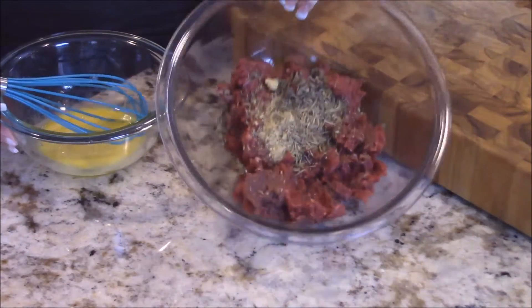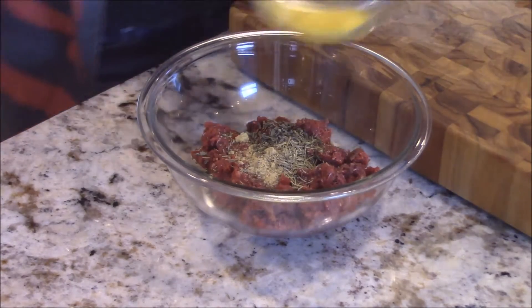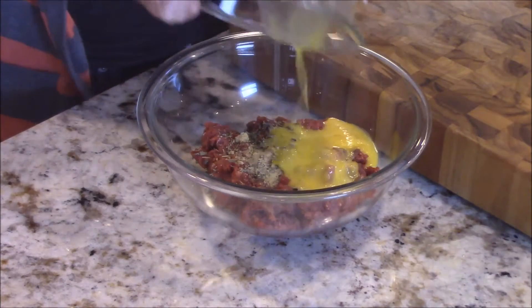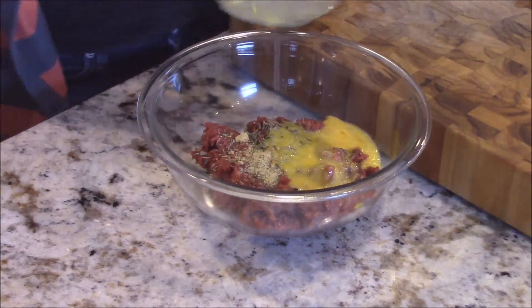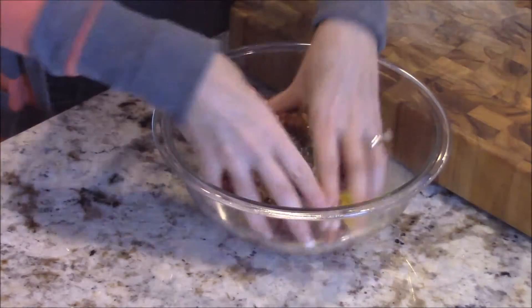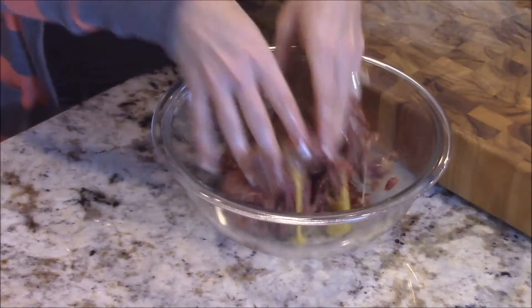I added all my herbs and spices and I've beaten and whisked my egg. I'm going to add that to the meat and then you just take your hands and mix it all together. Have fun with it.